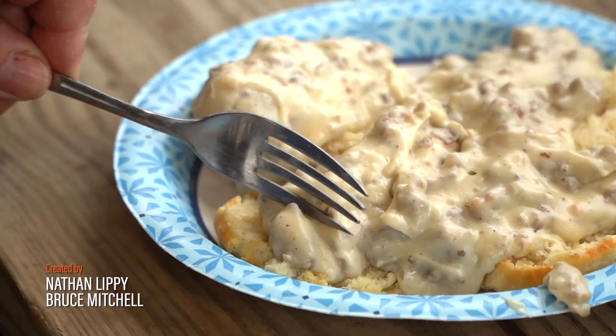Tonight you're cooking with the alligator man on the bayou.